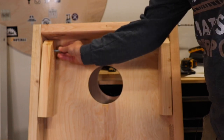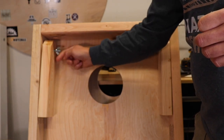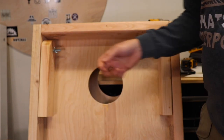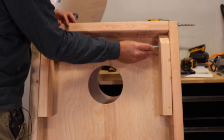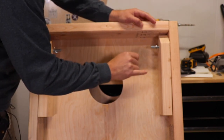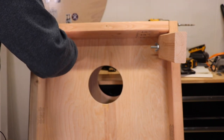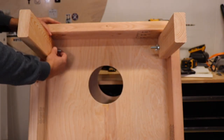Wing nuts are so much easier to use than hex heads. It's a bit of a weird angle to get it started. For collapsible storage reasons, the legs can be tightened or loosened. If you're not using them, there's no reason to take up this much storage space.